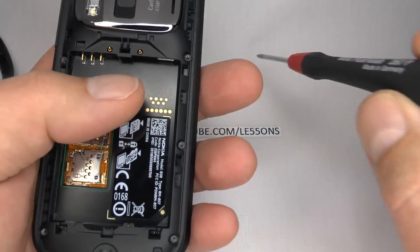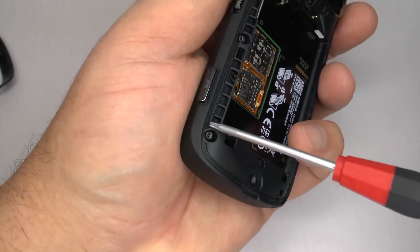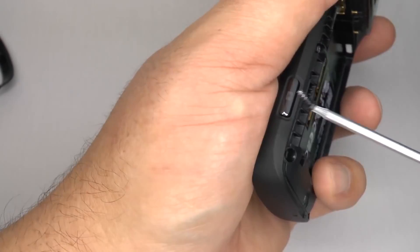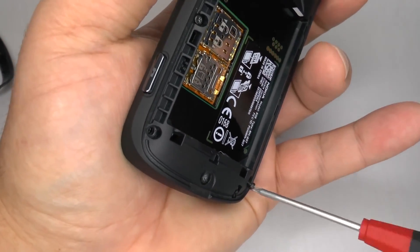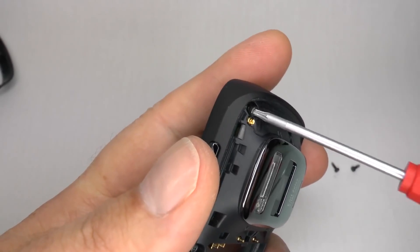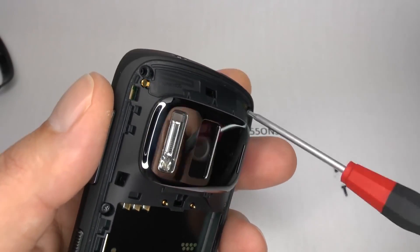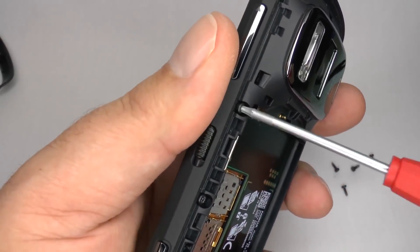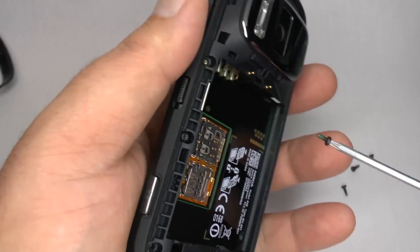Using your T6 screwdriver, undo these 8 screws around the outside edge. The screws used in each corner are self-tapping ones. The 4 screws in the centre are threaded screws, so don't get these mixed up with the corner screws.